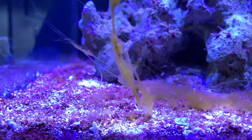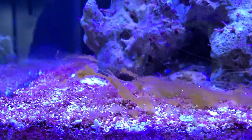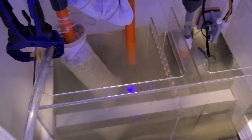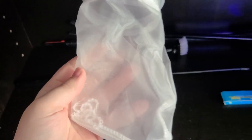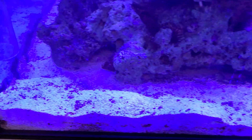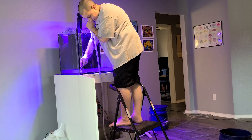Once my sand bed started to get really bad with dinos — when the little strands were like five or six inches — I decided to siphon the sand bed with water running straight to my filter sock. That way I'm not doing a water change, but I'm just siphoning out all that nastiness. I was using a 200 micron sock, not a 50 micron sock. But even a 50 micron sock wouldn't have helped because dinoflagellates range from roughly 15 to 40 microns in size, so they still would have gone through regardless.